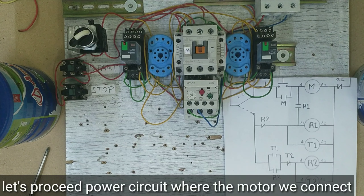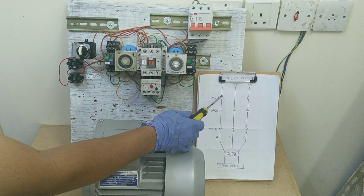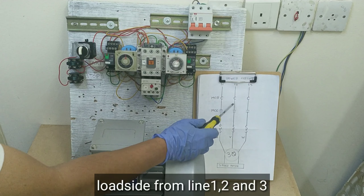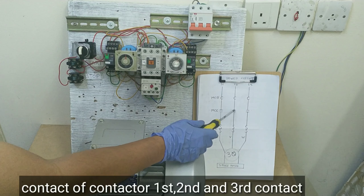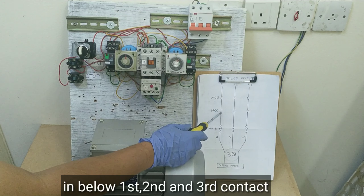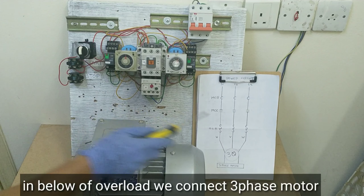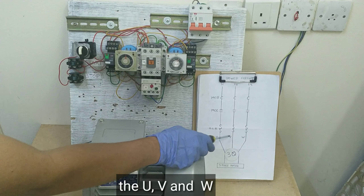Ngayon guys, proceed tayo sa power circuit kung saan ikakabit natin yung motor. Ito yung circuit breaker natin — ito yung sa line side, ito naman yung sa load side — line 1, line 2, line 3. Ito naman yung contact ng contactor natin — 1st, 2nd, and 3rd contact. Sa baba naman ito naman yung 1st, 2nd, and 3rd contact. Nakakabit ngayon ang overload relay natin. Sa baba naman ng overload relay, dito natin ikakabit ang three-phase motor natin — ang U, V, at saka W.